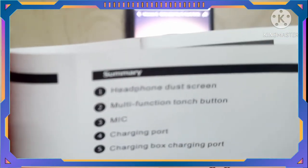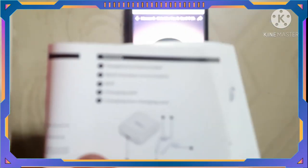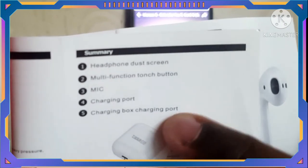This is the charging port. This is also a charging port. Under two hours, one hour point — this is the charging port. My mode is to charge. Near one hour, the sensor can be charged.